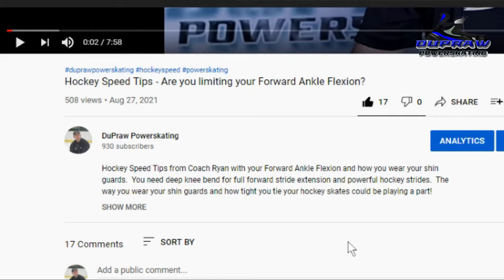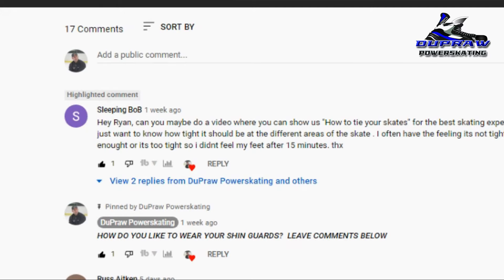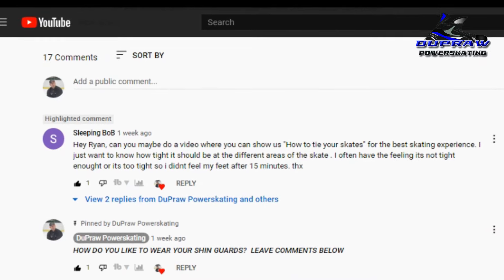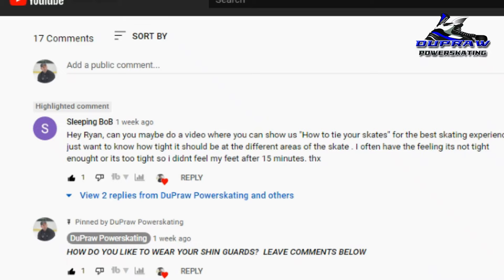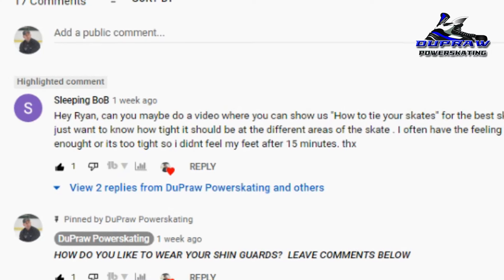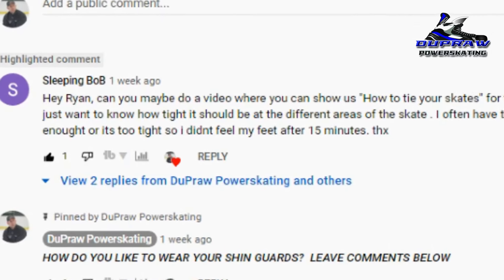So in this video, Hockey Speed Tips, good old Sleeping Bob writes: 'Hey Ryan, can you maybe do a video where you can show us how to tie your skates for the best skating experience? I just want to know how tight should it be at the different areas of the skate? I often have the feeling it's not tight enough, or it's too tight, so I didn't feel my feet after 15 minutes. Thanks.'